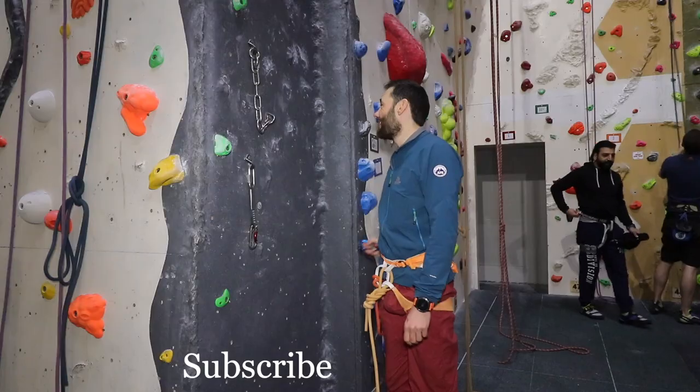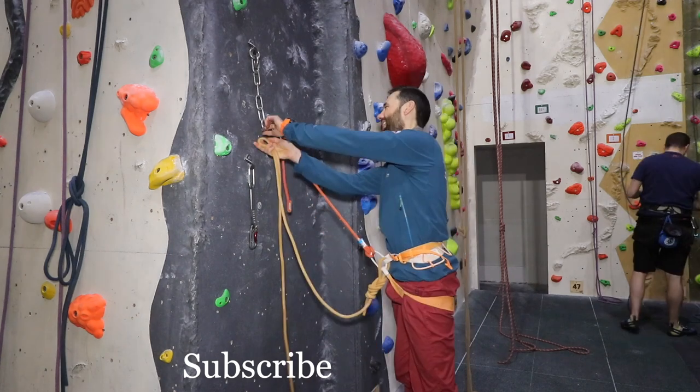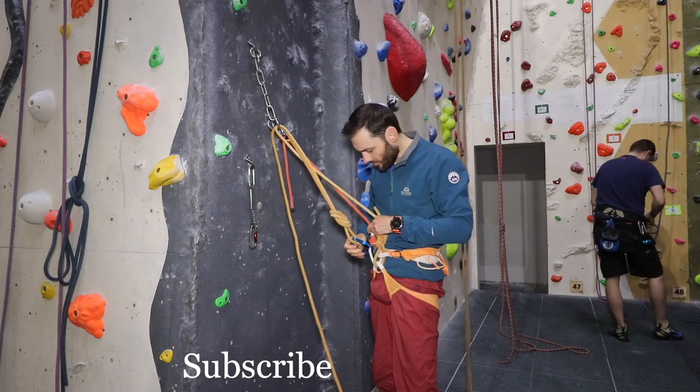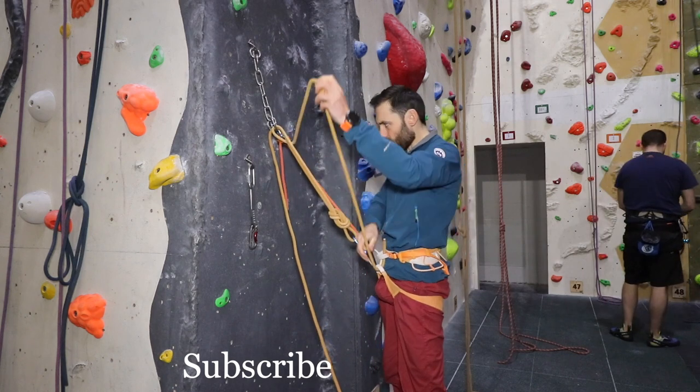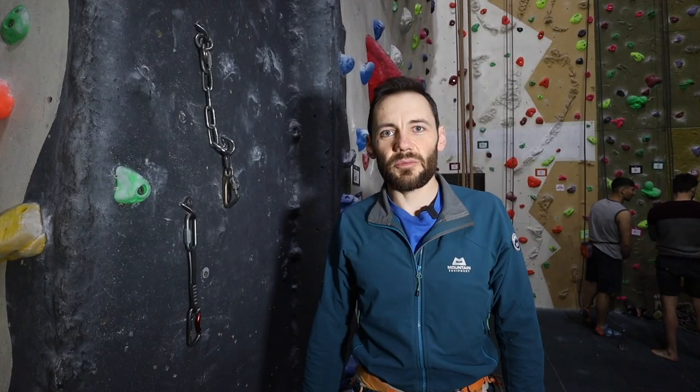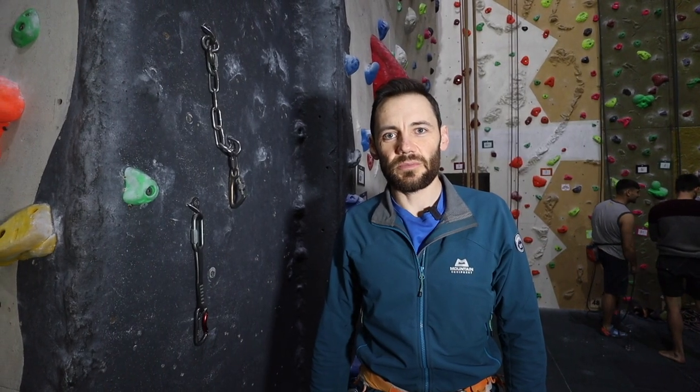I hope you found that tutorial useful. If you've got any questions then leave us a comment below. If you're not sure about this, it is worth seeking the advice of a qualified mountaineering instructor to be able to show you in person. Thanks for watching, hope it was useful — subscribe if you haven't already and we'll see you in the next one.